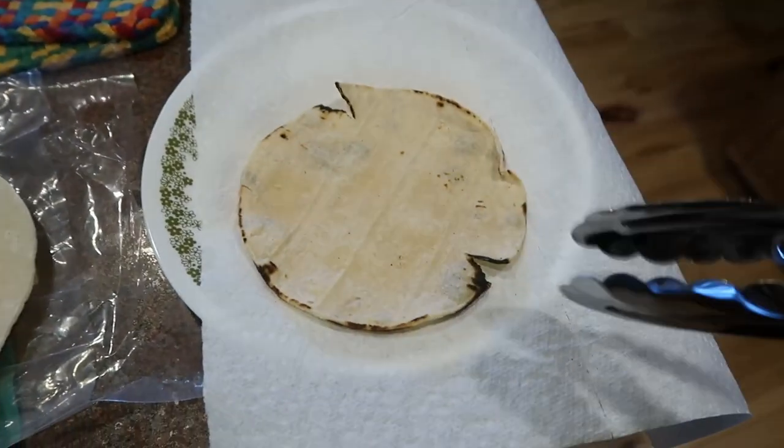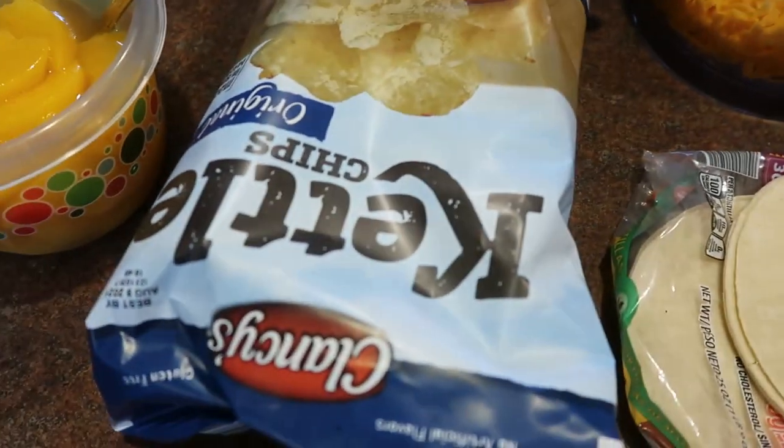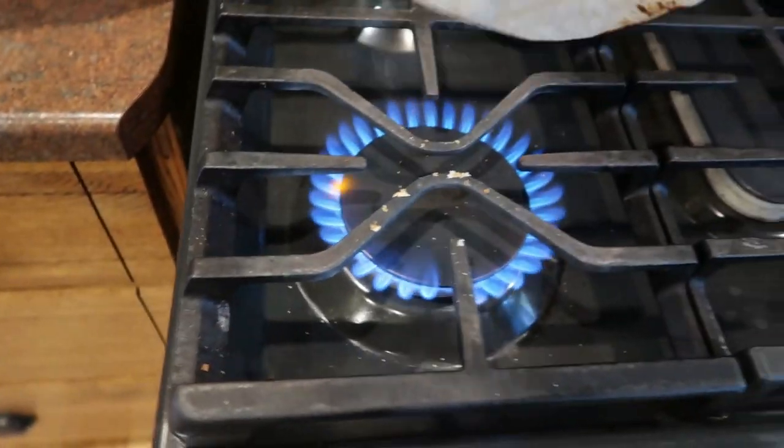I'm just going to put the tortillas underneath to keep them warm under a paper towel. I do have some potato chips, some peaches, a little bit of cheese, and all the fixings.